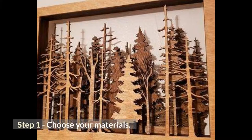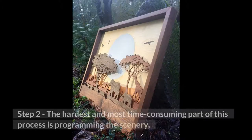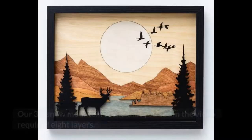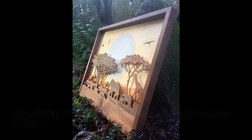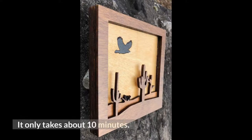Step 1: Choose your materials. We used 1/8th inch maple and acrylic. Step 2: The hardest and most time-consuming part of this process is programming the scenery. Because it is a 3D sign, you will need to create layers to bring the scene to life. Our 3D snow mountain scene required 8 layers. Once you're done programming the design and toolpaths, you can import it into the CO2 laser machine for cutting. Step 3: The CO2 laser machine will quickly etch out each layer — it only takes about 10 minutes.